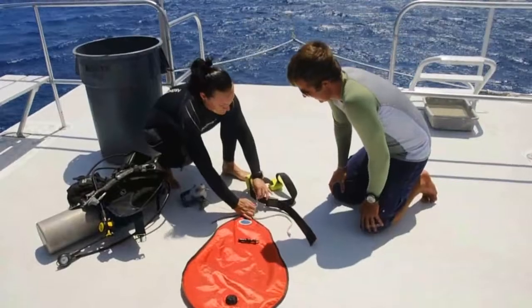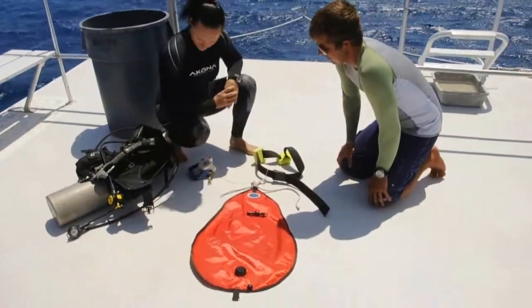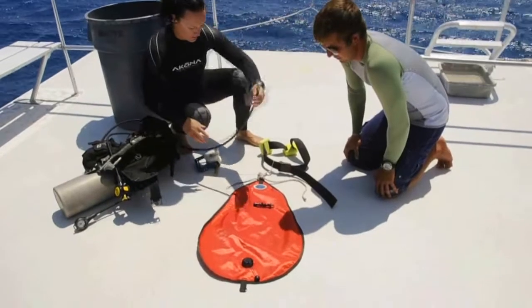To ensure that everyone on the lift crew knows the plan, perform a dry run — rigging and simulated inflation of the bag.